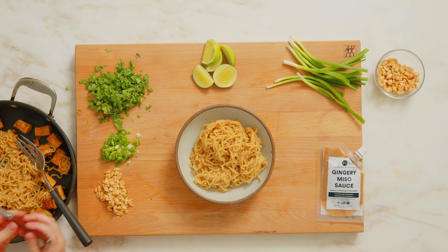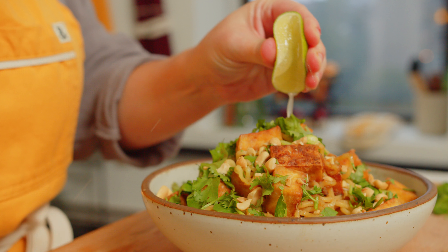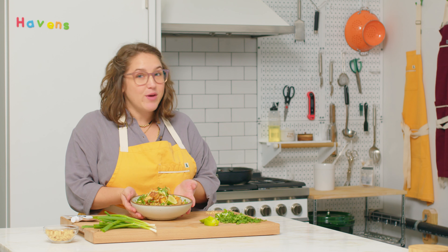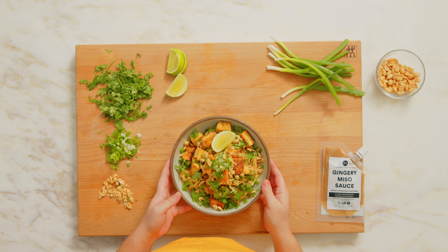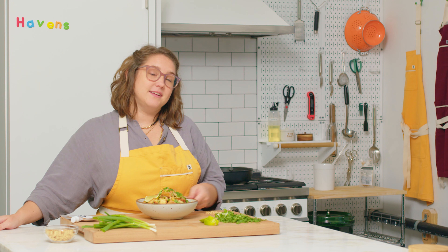All right, let's plate. There we have it — the most delicious peanut noodles. Our gingery miso is just making it pop. All these fresh herbs, that fresh squeeze of lime. I seriously cannot wait to dive into this bowl. If this recipe inspired you, like this video and subscribe. For the full recipe and a textable shopping list, click the link below. Thanks for watching and cook happy.